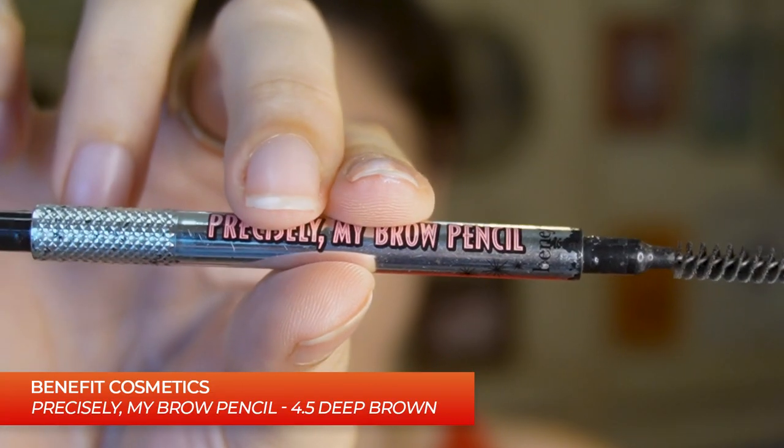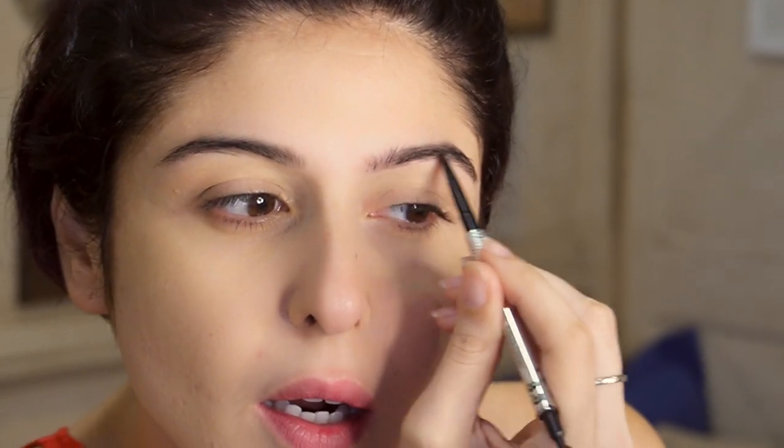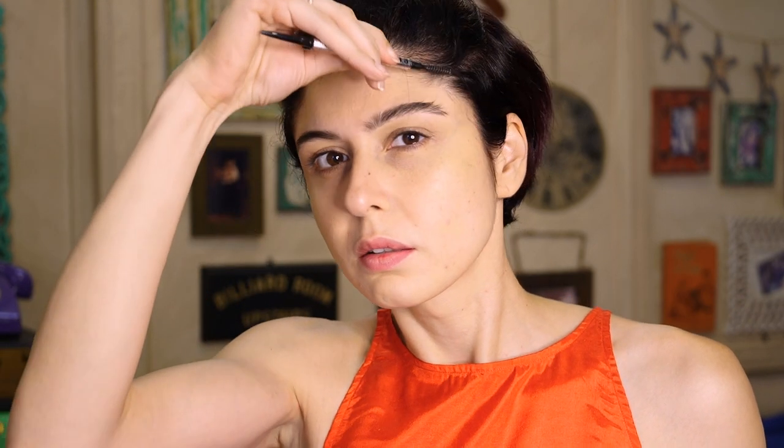Now for my brows, I'm using my usual Benefit brow pencil, just lightly drawing them in because I don't want anything too dramatic — this is more like a day look, easy and fun. So just drawing them in and then brushing them out. And then we're going to use our Ready Set Brow to set them. What kind of brows do you like — sleek or feathery? I like mine to be feathery.